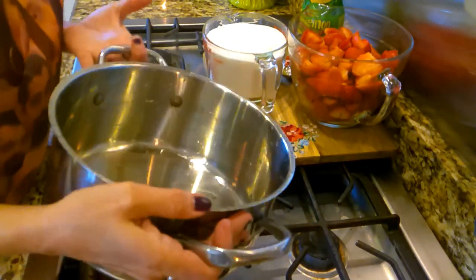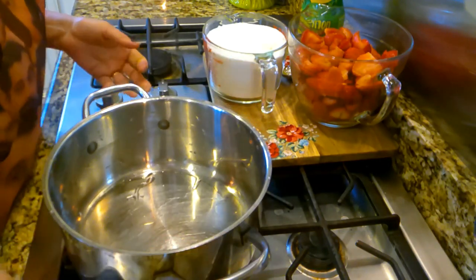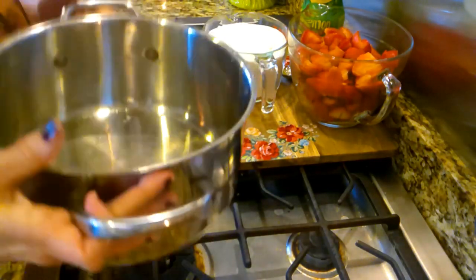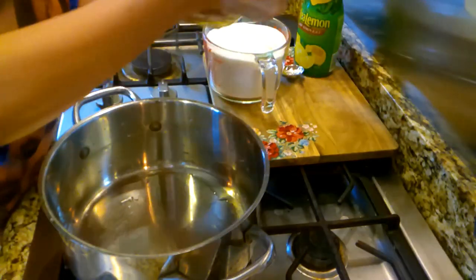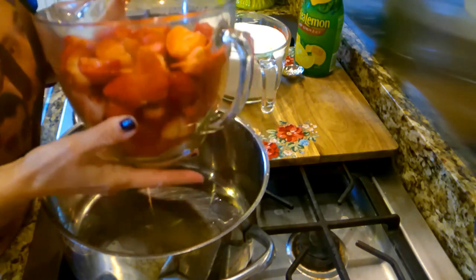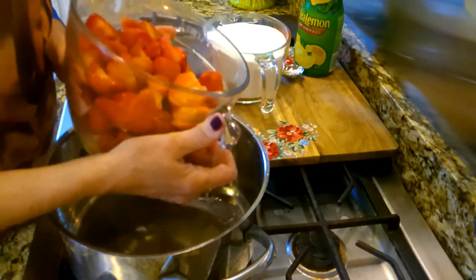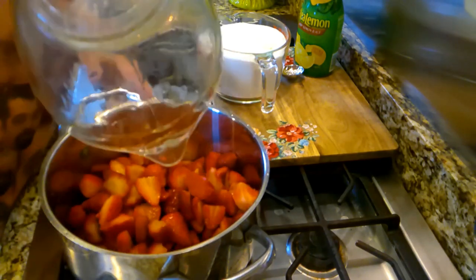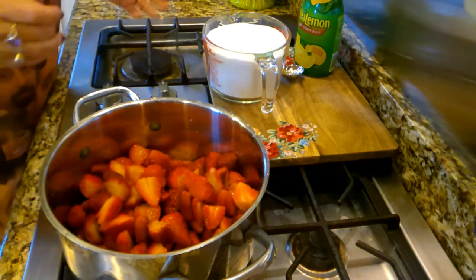I've got a big pan. Just make sure you've got one big enough to put your strawberries and sugar in. We ended up with seven cups of strawberries. I normally like eight cups with six cups of sugar, but it just didn't work out that way, and it's okay. So we've got seven cups of strawberries.